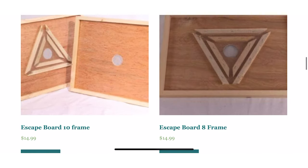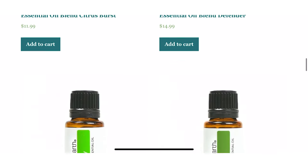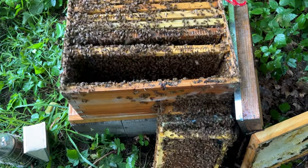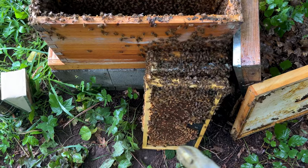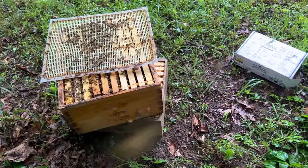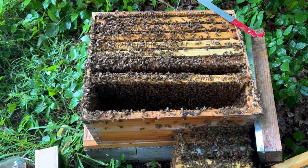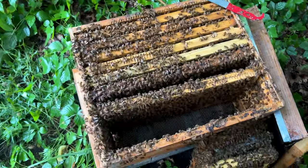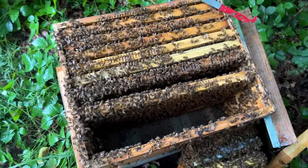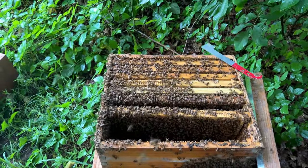My next idea is a fume board or an escape board. These can be so helpful when you're pulling off your honey supers because sometimes there's a lot of bees in there. It can be a pain to have to brush all those off. With an escape board or fume board, you just put it on the hive, leave for a couple days, and then come back to find no more bees left in that super — making it so much easier and less time consuming to take off your honey.